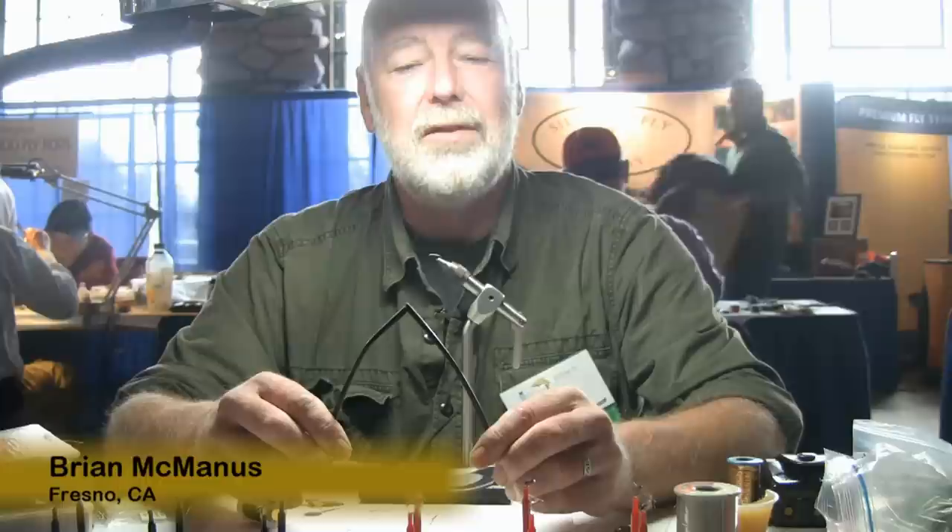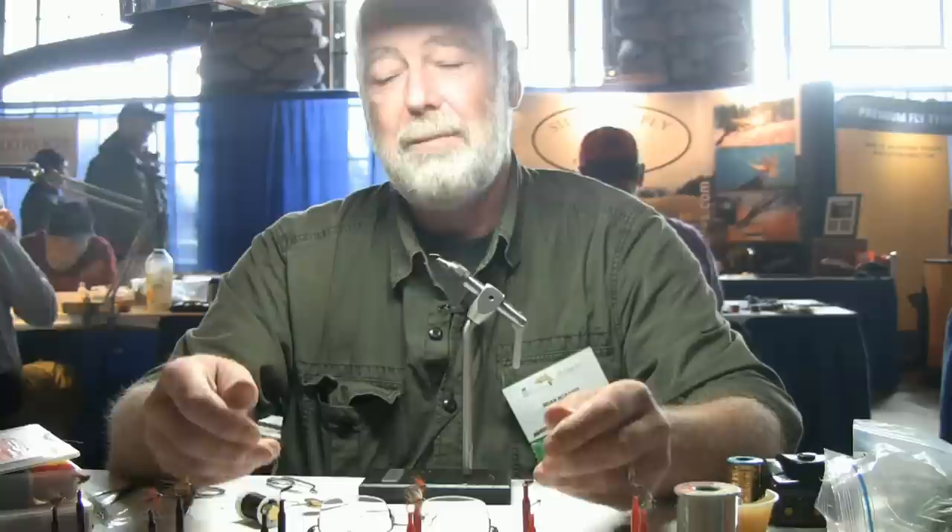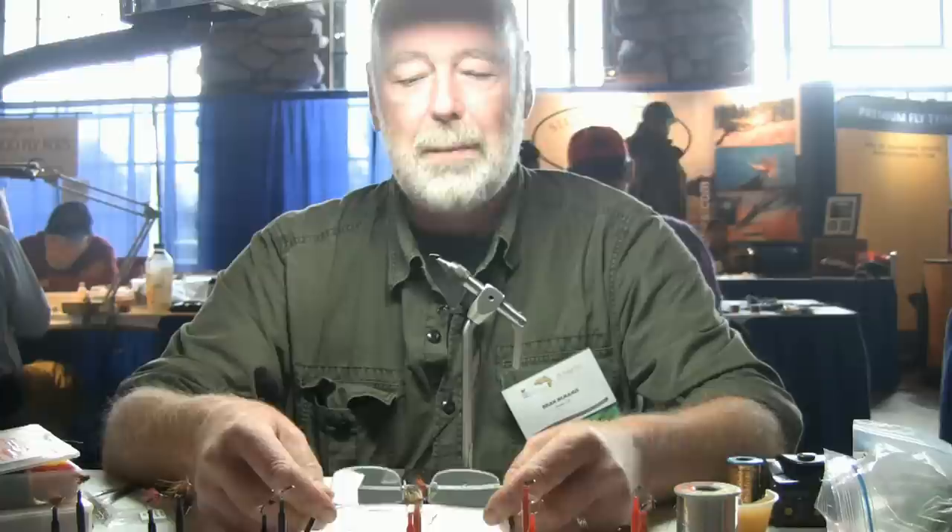Hello, my name is Brian McManus. I'm from Scotland originally and I've been living in Fresno the past seven years, just fishing, tying flies, retired and loving it. I've been invited to tie a few shows and this is the cream of the year. So I'm tying patterns basically that I've caught fish on in and around West Yellowstone.